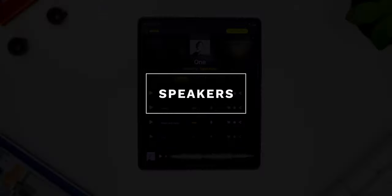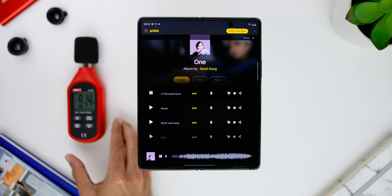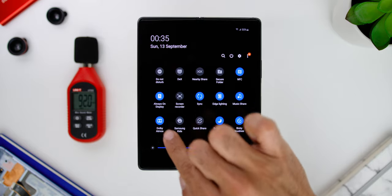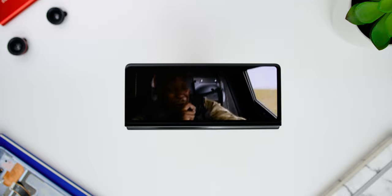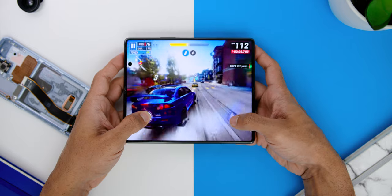As for the phone's speakers, this phone is hands down the best smartphone speakers I have ever heard. From playing videos, playing games, and even listening to music, the audio sounded loud and clear at 92dB, equipped with Dolby Atmos technology. Everything was clear and crisp with no distortion even at the highest volume.